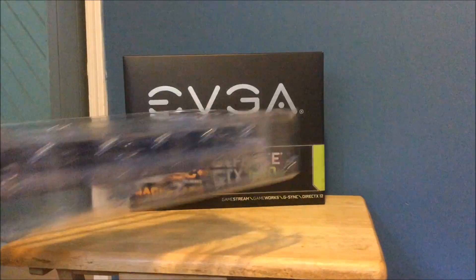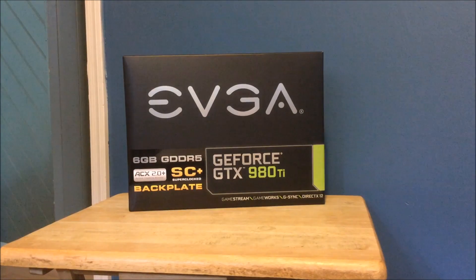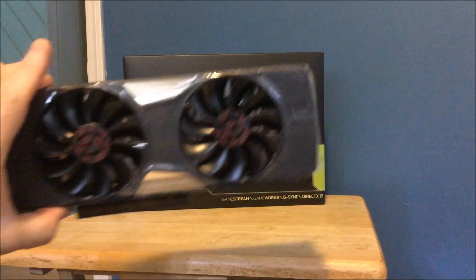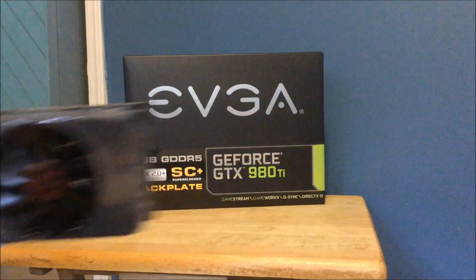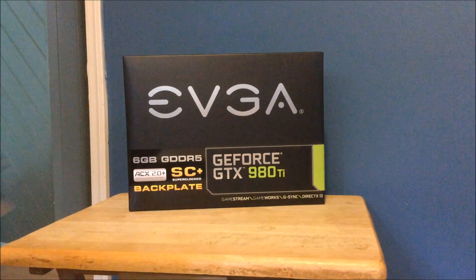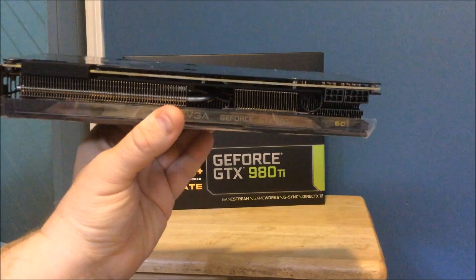It comes in the plastic covering — I wish it came packaged the other way like the Titan X's, but not a big deal. Let's show you the card itself. Here is the card — there's your ACX 2.0 cooling system. At certain angles you'll see it says 'Super Clock' and that will light up.